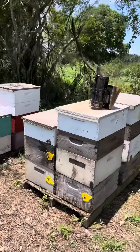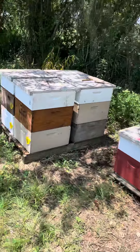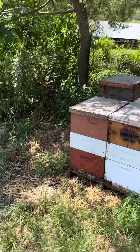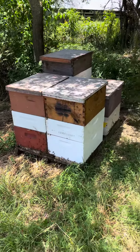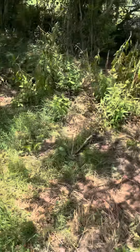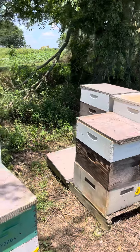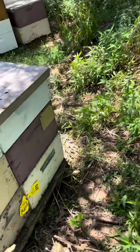All right, this is the after look. Went through these colonies today, moved the super up, had a box of comb under it on some of them. Some of them I'm making them crawl across the plastic to get up there. It depends on the bees — you can't just do a blanket order and do everything the same, you have to figure it out.